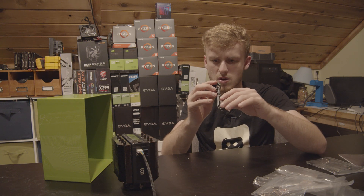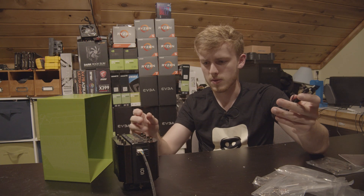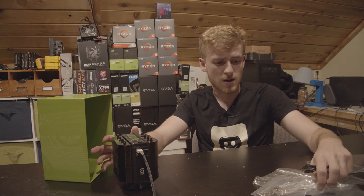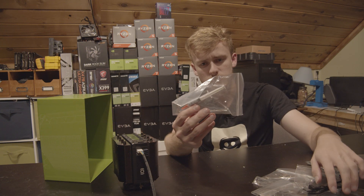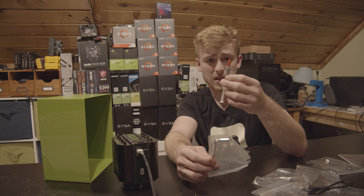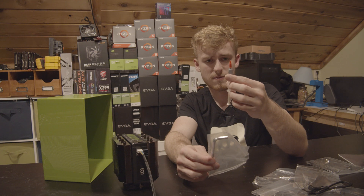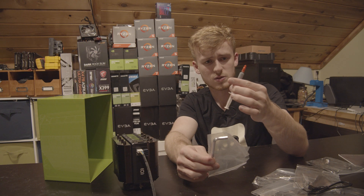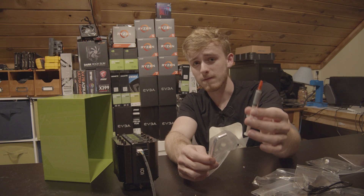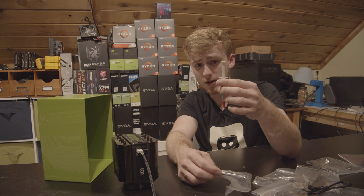It looks like there's also some type of USB connector so you can control it through software. It also comes with some tools — you've got a good amount of thermal paste, 1.5 milliliters worth, which is a lot. And there's a screwdriver included as well.